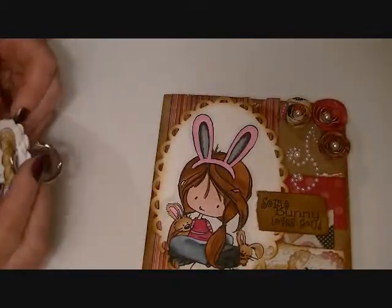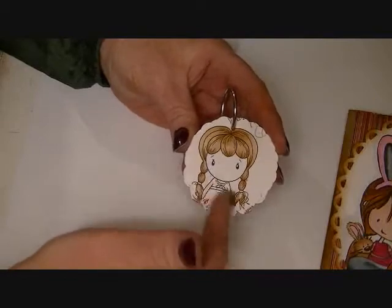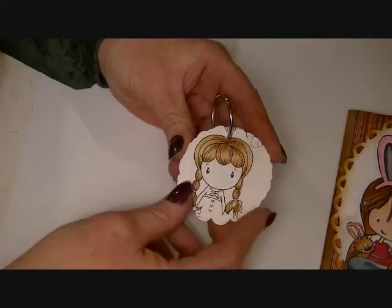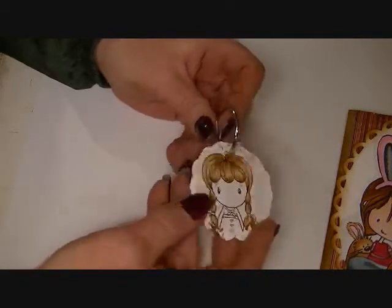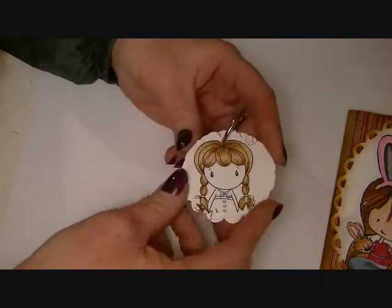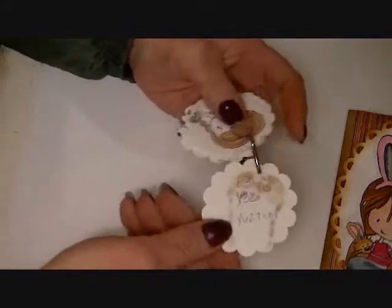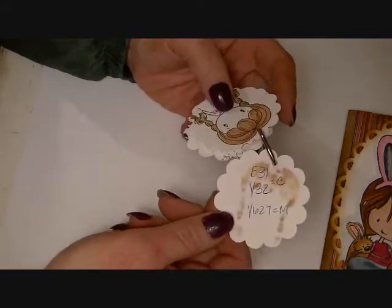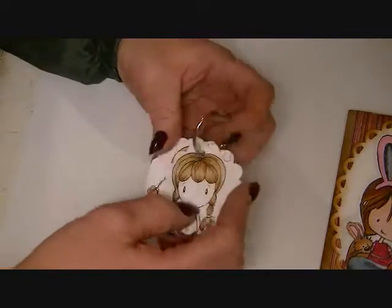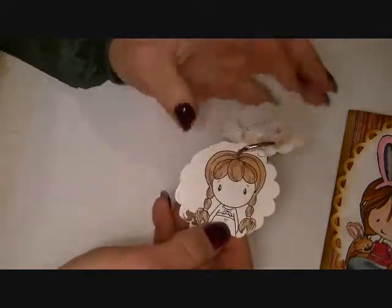I wanted to show you guys what I did. I showed the other day that I was practicing hair coloring and trying to get some color combinations down. So what I did is, with the ones that I really liked, I punched them out on a 2½-inch scallop circle, and then on the back I wrote what colors they were. This way I won't ever have that problem of not remembering the color combinations for a particular hair that I really liked.